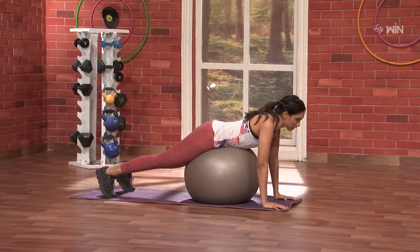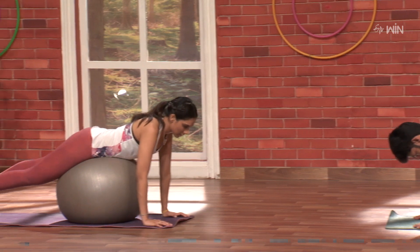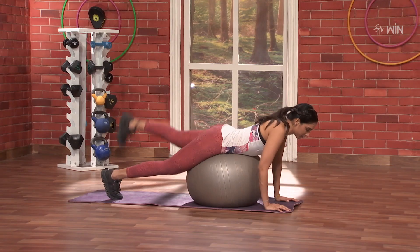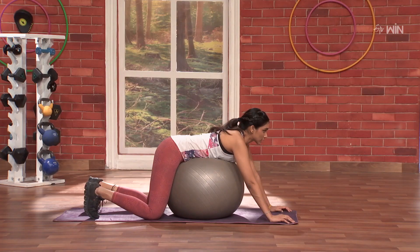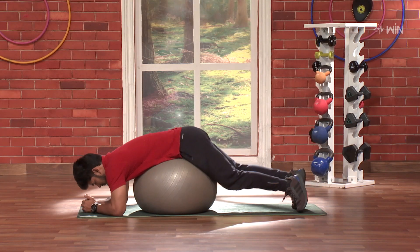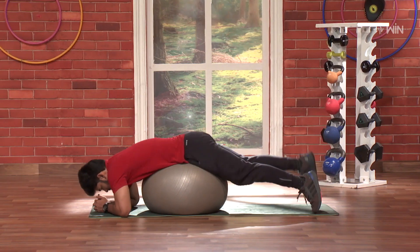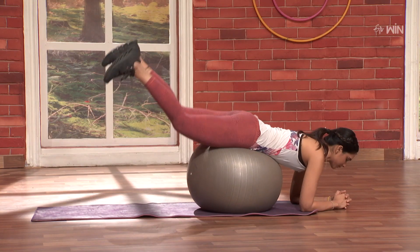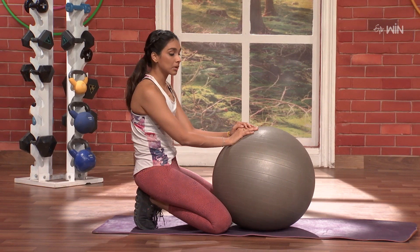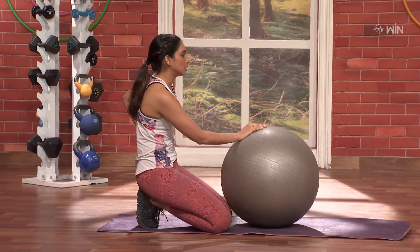Same thing on the left side. Next, we will lift both legs. Only upper body strength. We will lift both legs — same thing on the side as well.